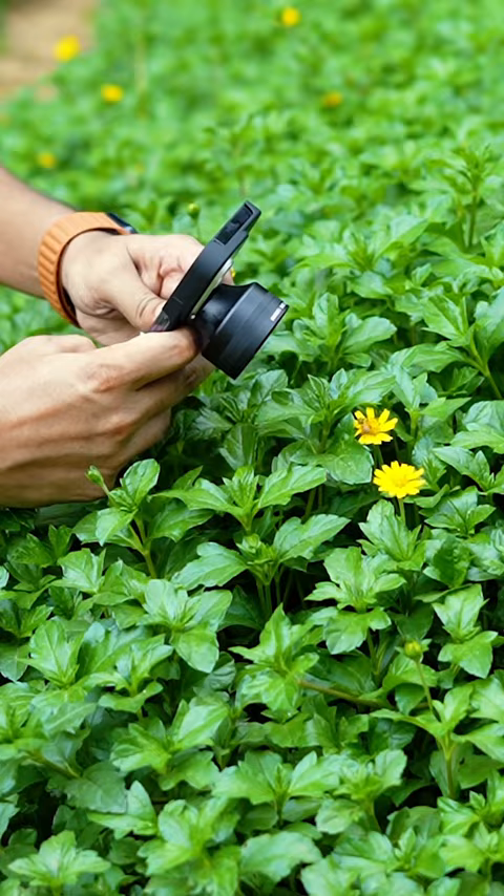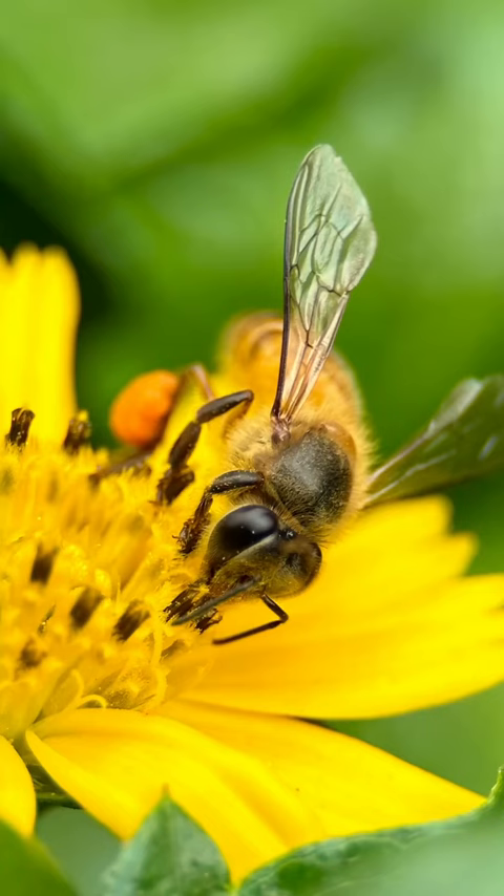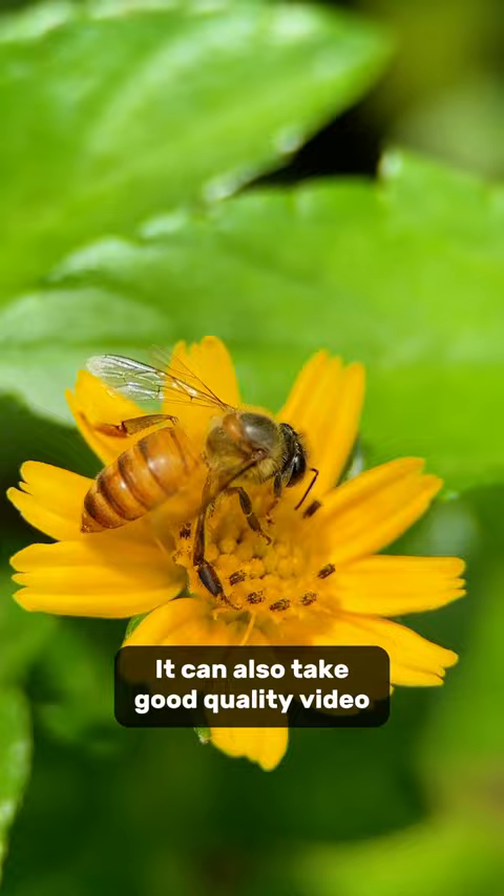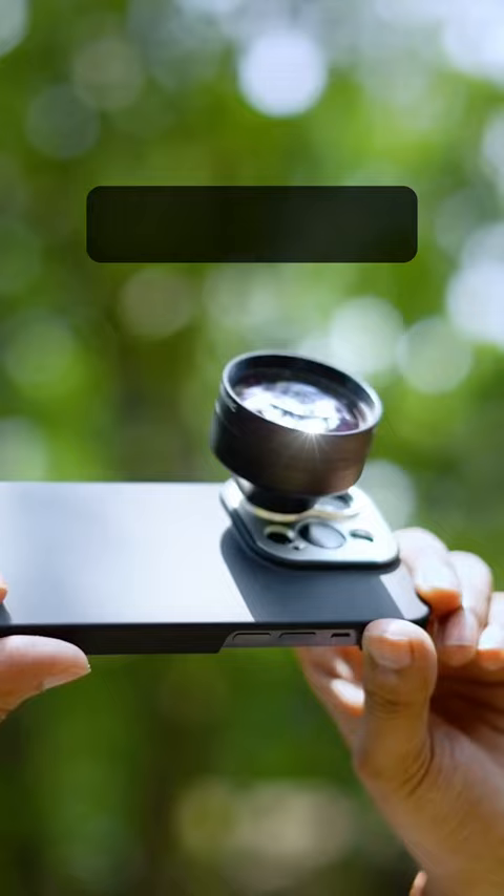It can create nice shallow depth of field. It can also take good quality video. Overall, I really like this Sandmark Macro Lens.